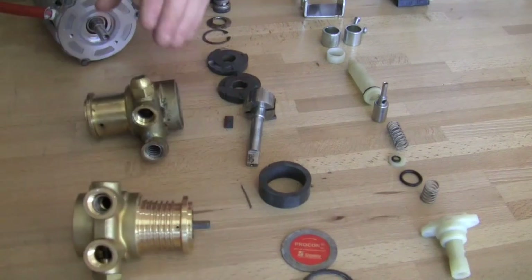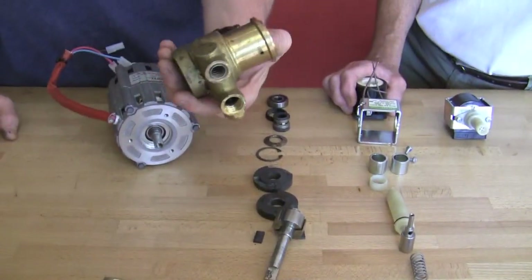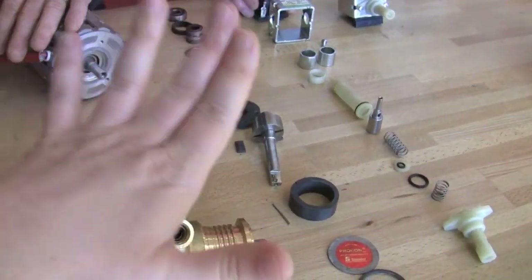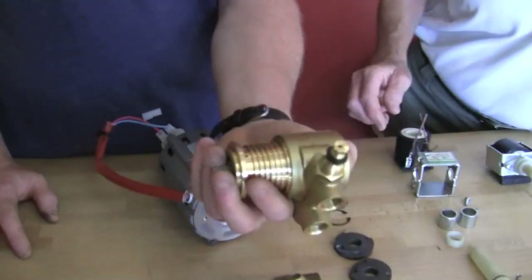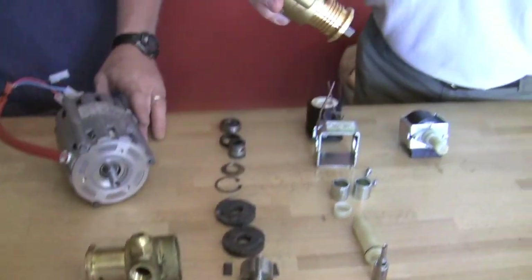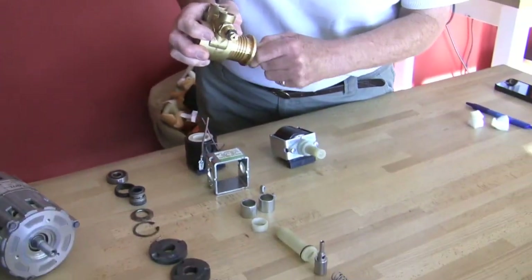There are maybe four or five manufacturers of these — they're called carbonator pumps, though rotary vane pump is the more general term. Originally the carbonator pumps were designed for the beverage industry to move carbonated water through drink dispensers and so forth. So they're kind of made to cycle all the time — they're a really high duty cycle pump. They can be left on for extended periods of time as long as there is fluid in them, and they can run for short periods without fluid.